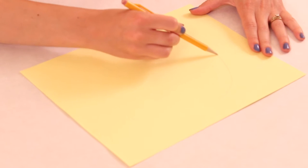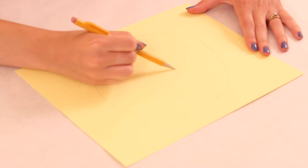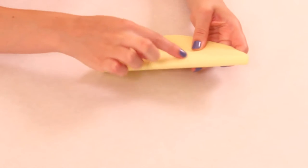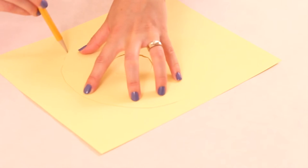Next you're going to freehand draw a circle on your piece of paper — I tried to make it about six or seven inches wide. However big you make it will be the size of your tulle puff at the end, so you can play around with it and see what size you want. Then draw a little circle in the middle and cut out that middle circle so you'll have what looks like a donut.